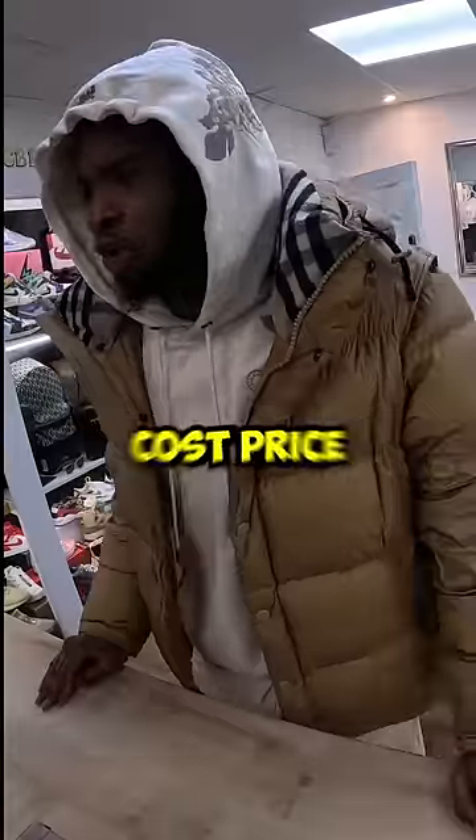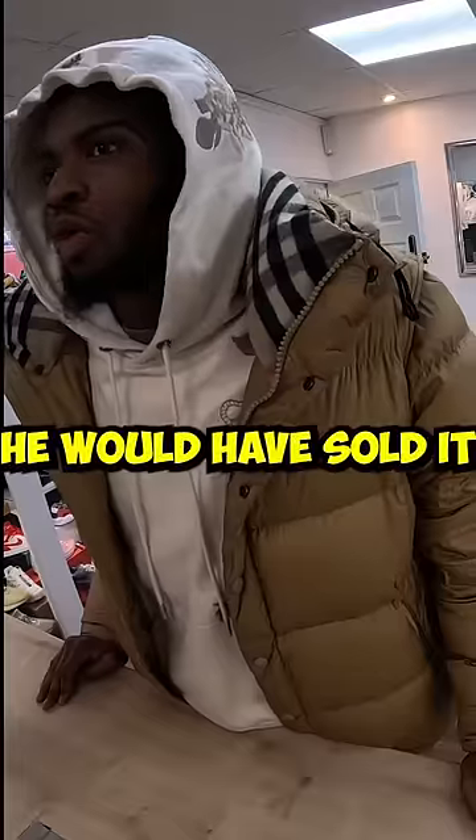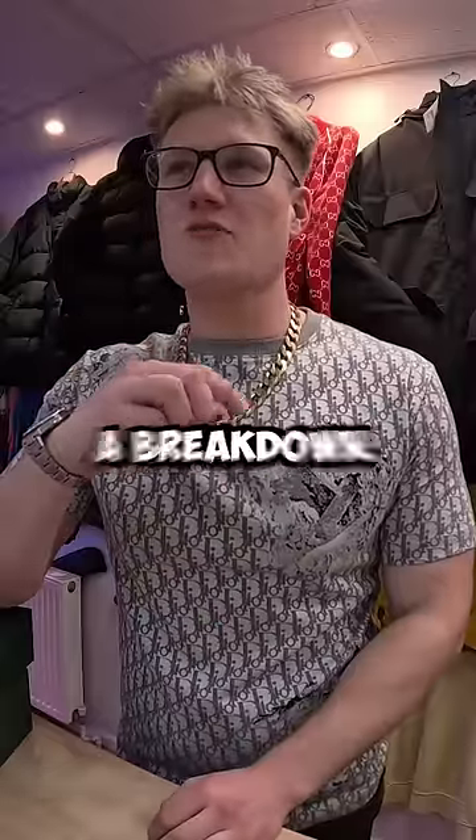So what have you paid for it? I paid roughly cost price of 7,000. You would have sold it for 15. Interesting to find that out, because I'll give you a breakdown.